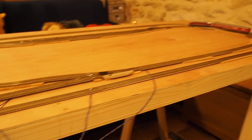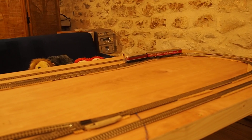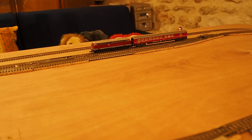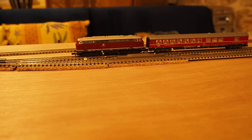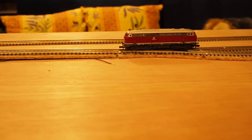The train slows down at the entrance to the station and comes into the station, slows down, stops over the uncoupler, uncouples, and pulls forward.